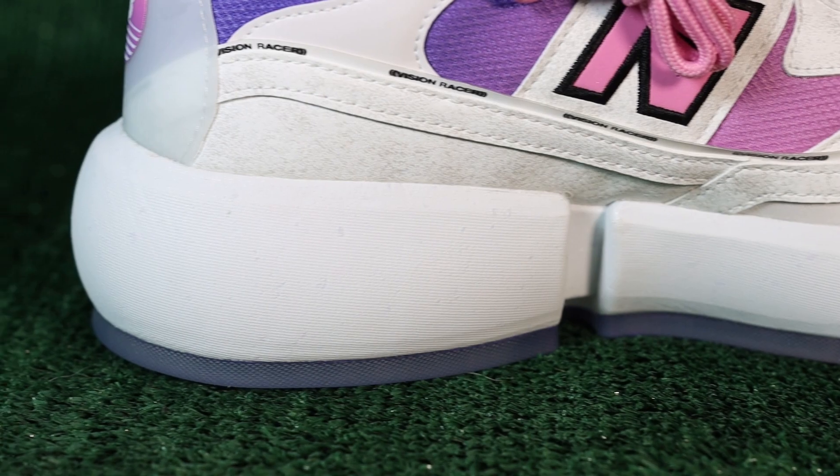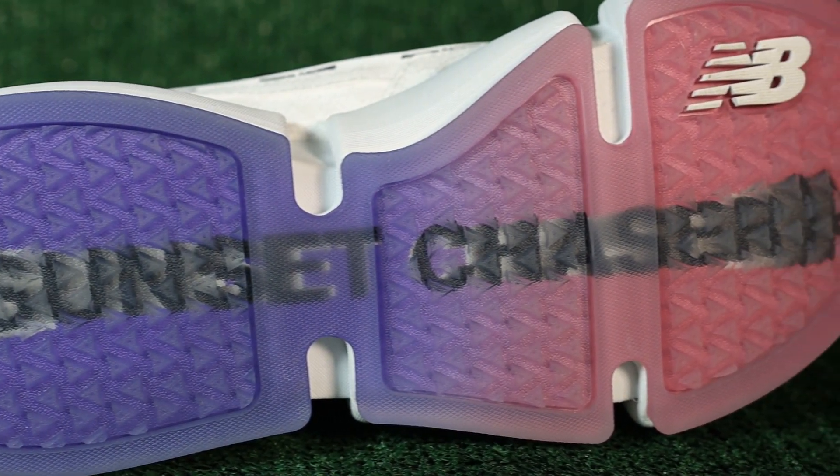It goes without saying — this midsole is double-stacked thick. It's going to add height for all my short kings out there, and if you're already tall, it's going to make you even taller. The midsole also contains five percent EVA foam regrind to help alleviate potential waste, and of course we like that.